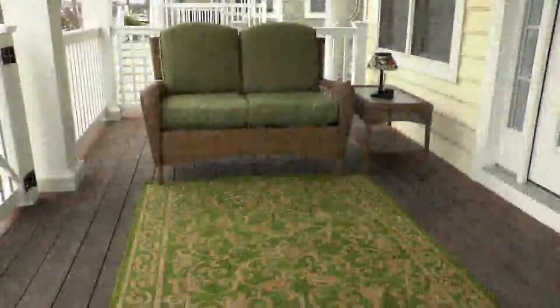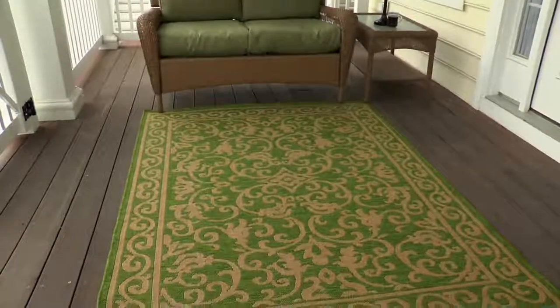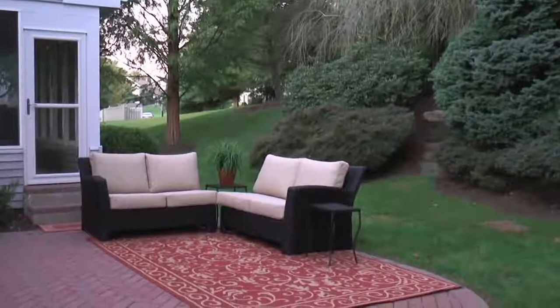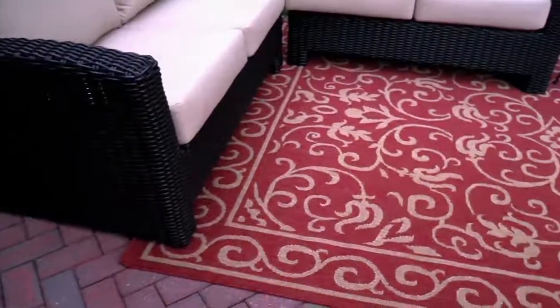Ketchup and mustard and hot dogs all the time — hoses right off. Veranda living. Indoor-outdoor reversible scroll rug with a bonus doormat. A fantastic look and high quality.